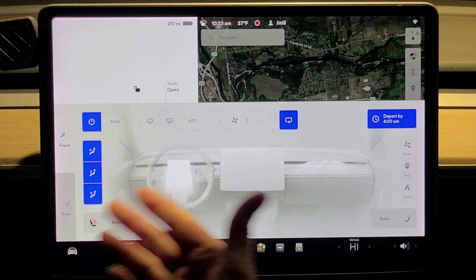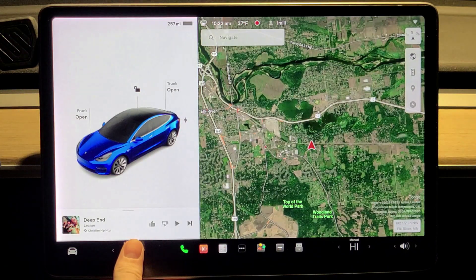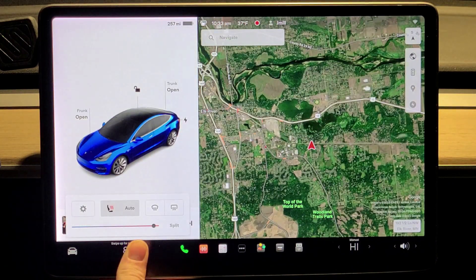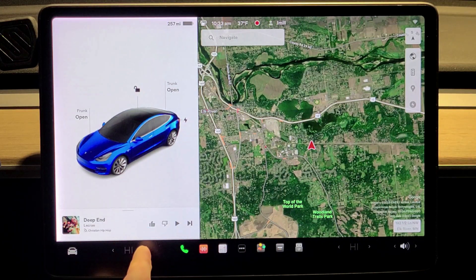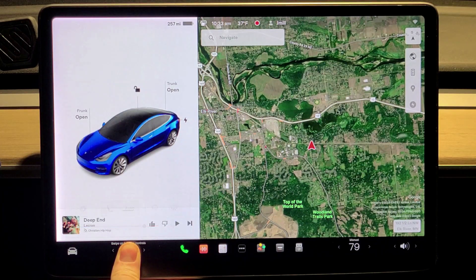If you want to turn the climate off, hit it once to turn it on and it comes up. Now instead of doing that to turn it off, just hold the temperature for about two seconds and it turns off. Hold your thumb on the temperature button — see how it shows the temperature — hold it for a couple seconds and it turns off. So much easier.